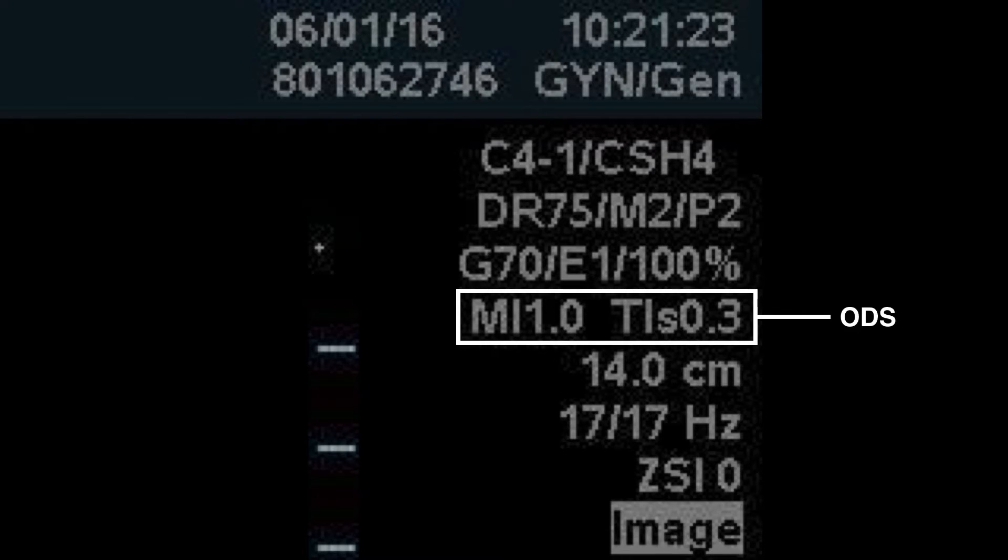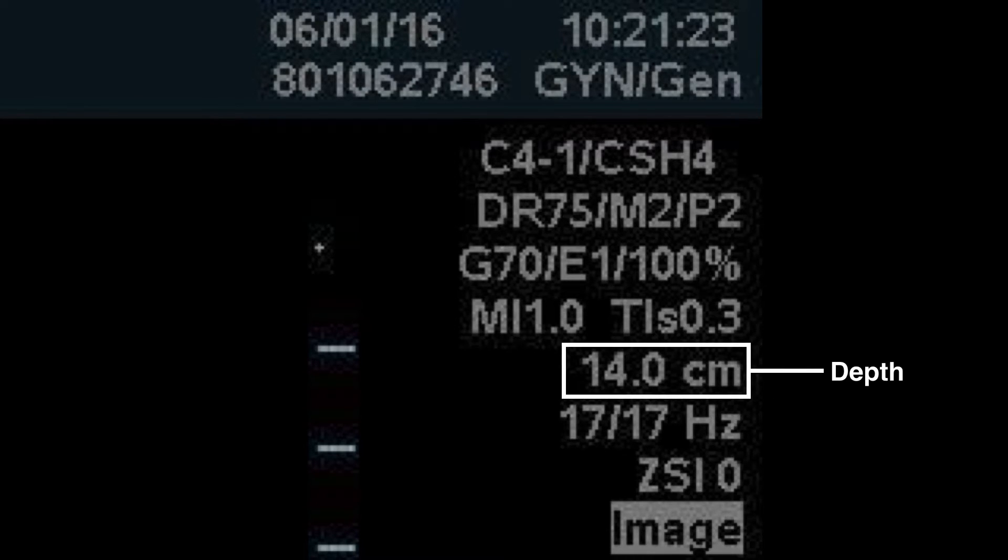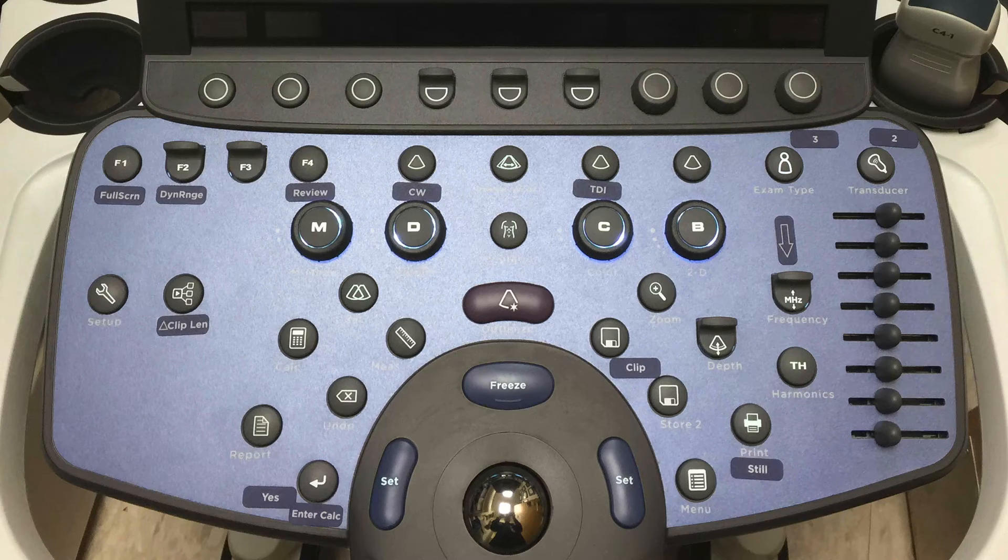You'll have the output display standard showing the mechanical index and thermal index, which is required to be displayed by the FDA. You'll also have the depth that you're imaging to — in this case 14 centimeters. Now you'll want to select the appropriate probe and preset to perform your study. Going back to the control panel,